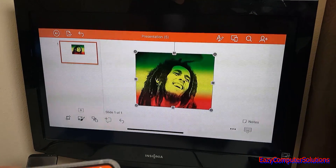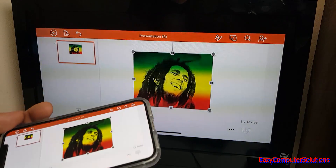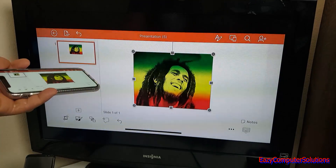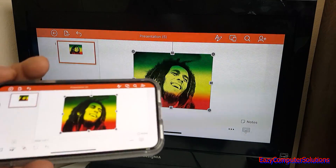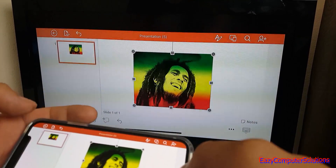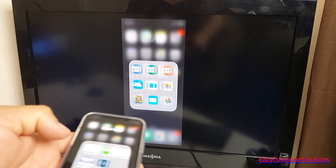So yes, you can get work done — you can do Word, Excel, and PowerPoint on your iPhone 10 on a bigger canvas. You can get keyboard support, but you do not get mouse support. Now let's go ahead and play some games and see if we can game on a larger canvas with the iPhone.